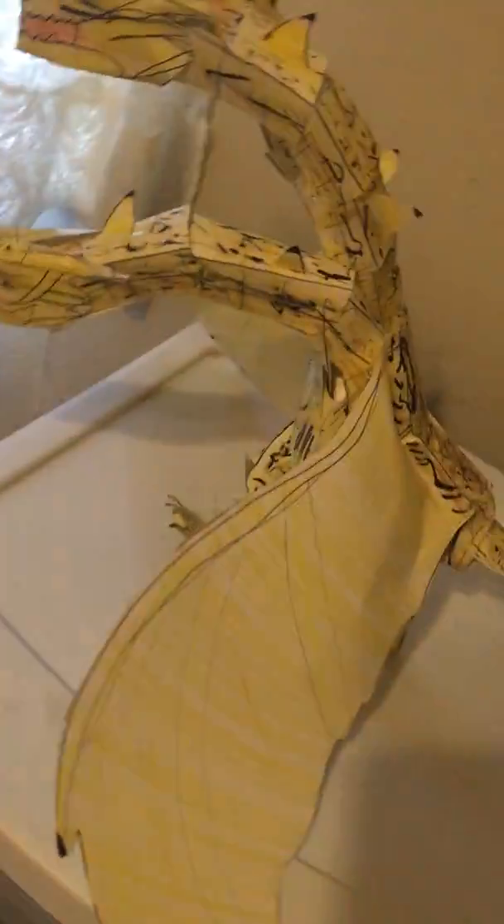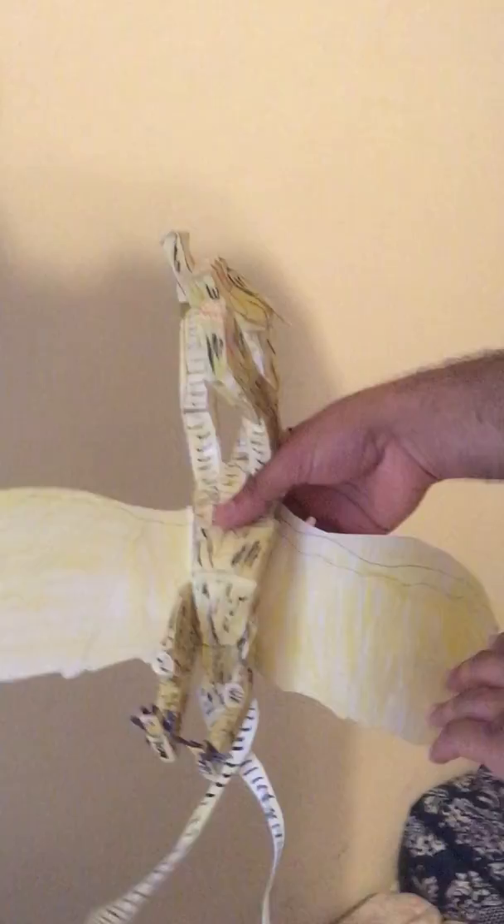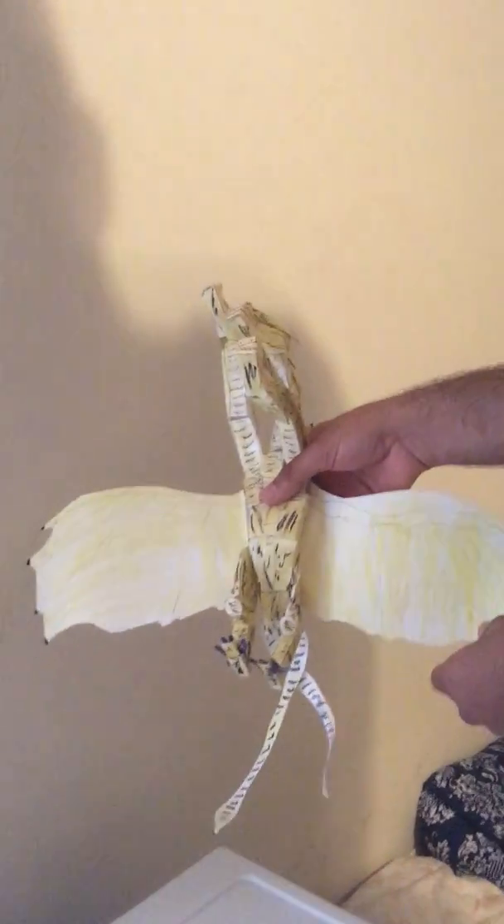So first we're going to take a look at the figure from the side, and then show the front. This is a 12-inch posable King Ghidorah homemade figure based on the 2019 movie. To get a sense of how big this figure is, here's my hand, here is me holding it, and here's the wingspan. Here's the back of the figure.